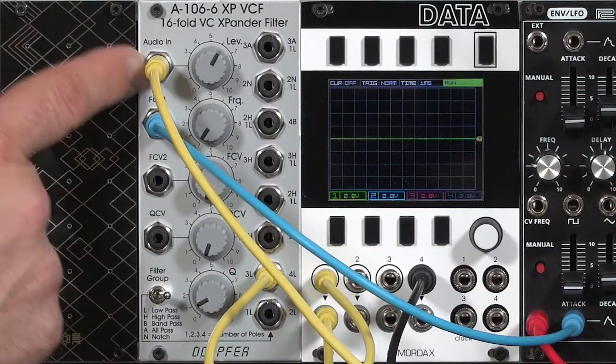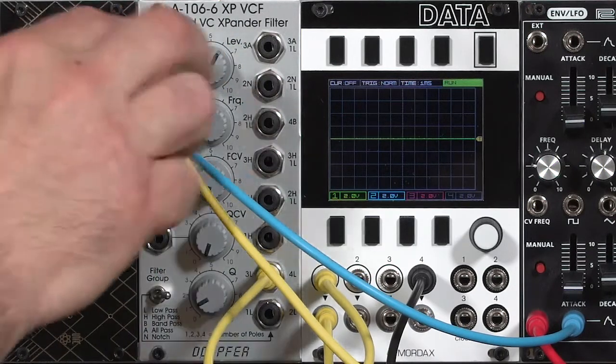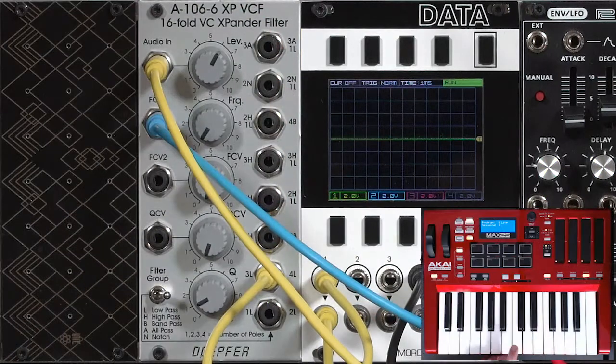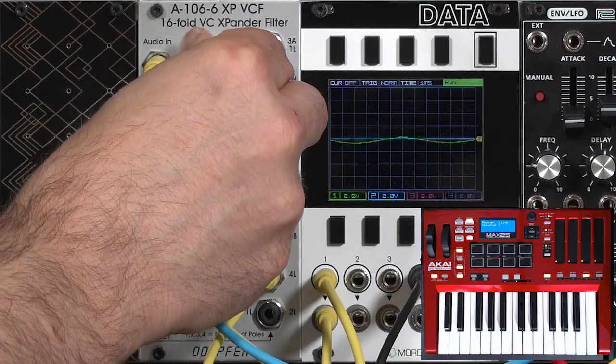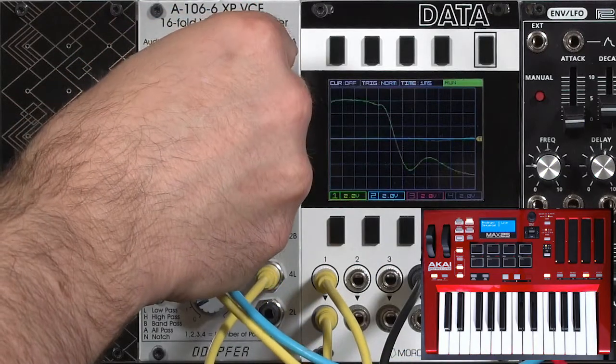Like most Doppler filters, it has one audio input with a level control. Usually somewhere around 6 or 7 is unity, but it can go into a very mild overdrive. There's just a little bit of buzz up top, but it's pretty gentle as far as overdrive goes.